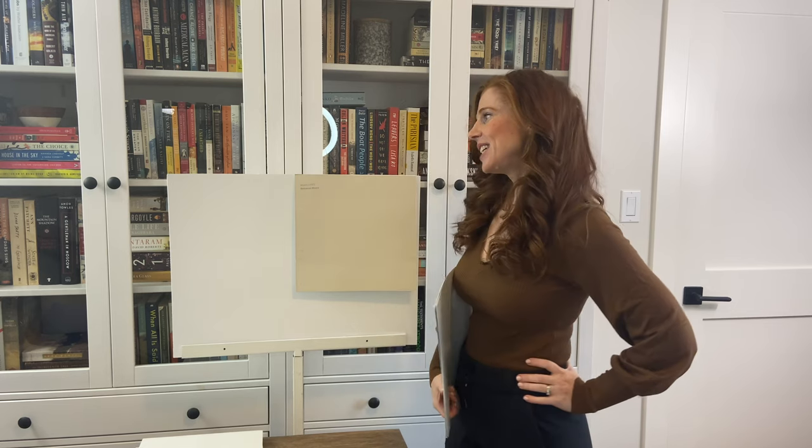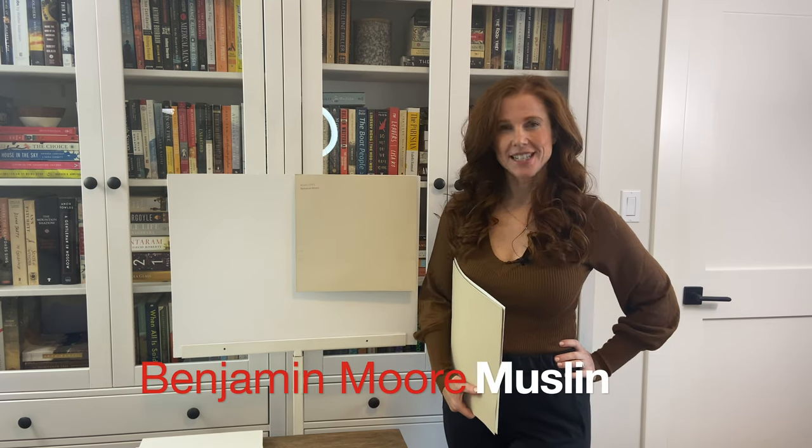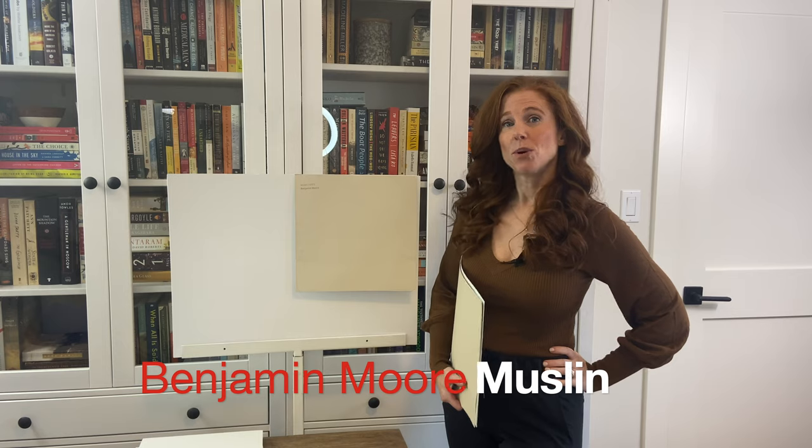I'm Kylie of Kylie M Interiors, online paint color consultant and e-design expert. Today we're taking a look at Benjamin Moore Muslin. As you can see, Muslin is a warm beige paint color. Being a beige, it will have undertones — you're going to have yellow, orange, pink, or you can even grab a little wink of green.